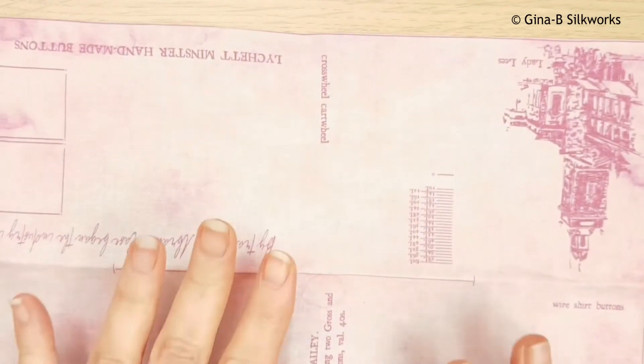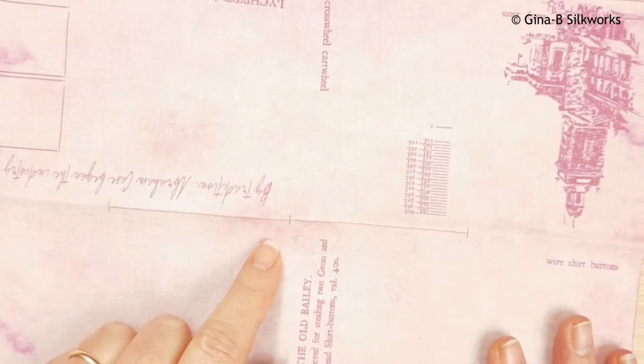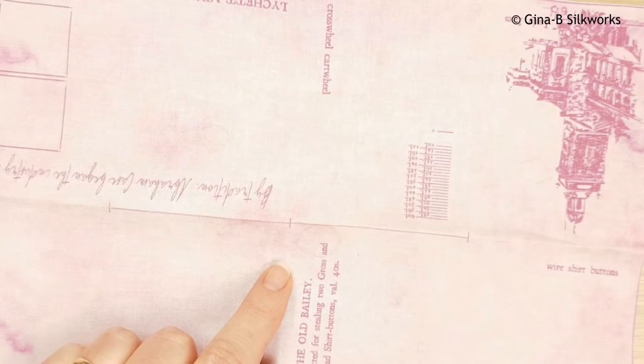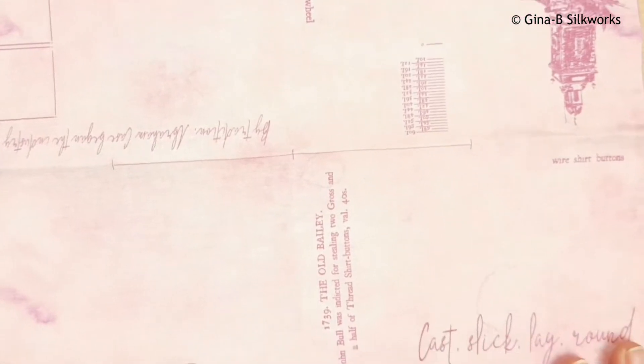In this tutorial I'm going to show you how to fold the sheet that comes with our little button journal kits. We have a Macclesfield and Leek and a Dorset ring button journal kit at the moment, with hopefully more to come in the future.